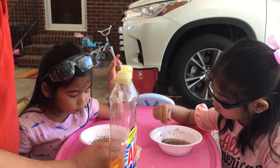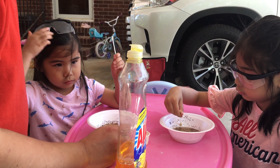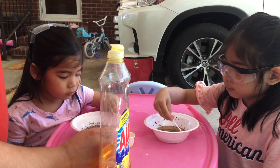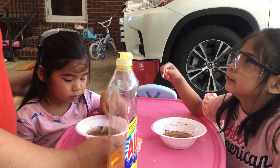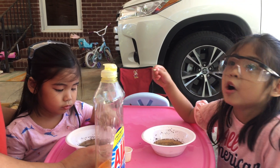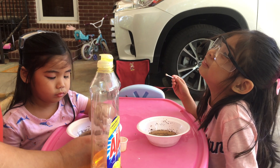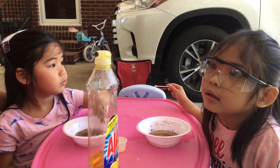Did you enjoy the experiment today, girls? What's it called? The actual experiment. We will do another experiment next week. Next week? Yes. Next Wednesday. It's a lava lamp. What? A lava lamp. You like it? It's a different one. Lava lamp, yes.